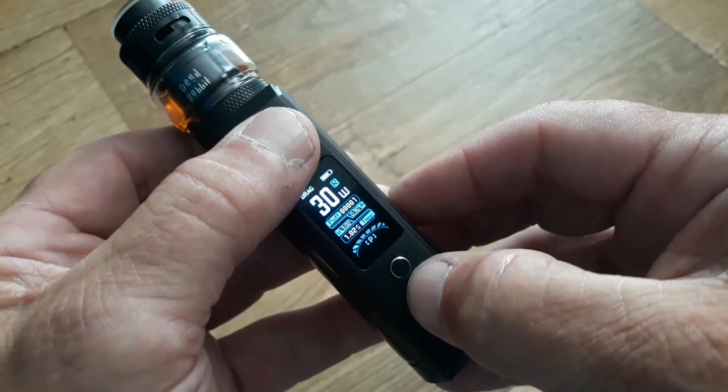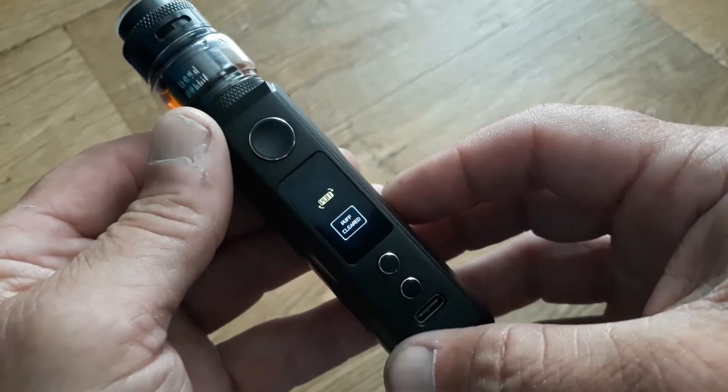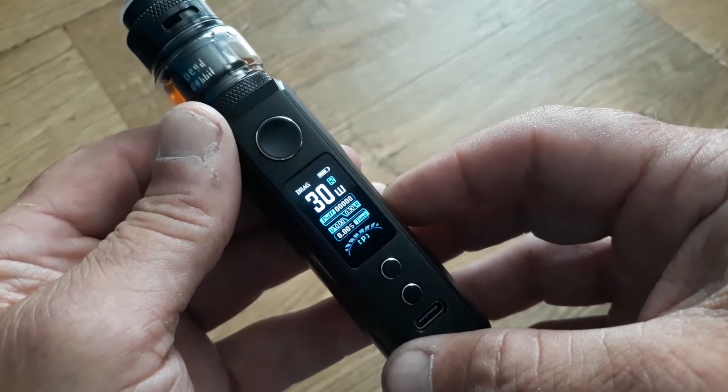Press fire and the down button — that will clear the puff counter. Simple as that.